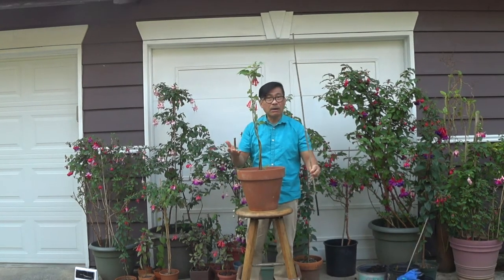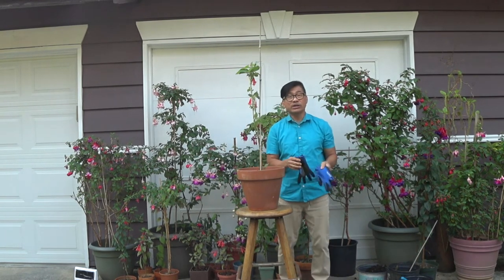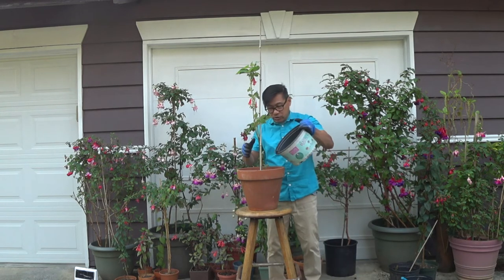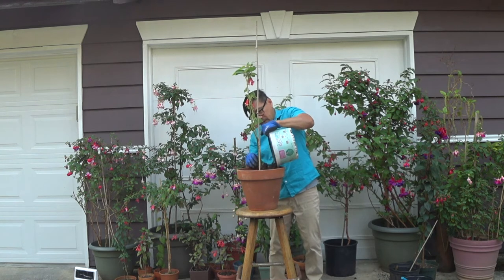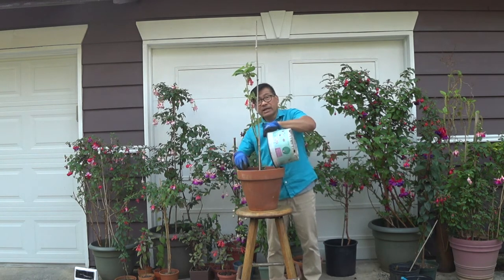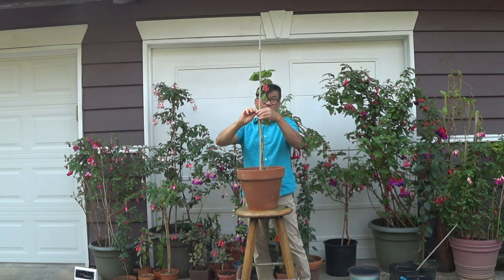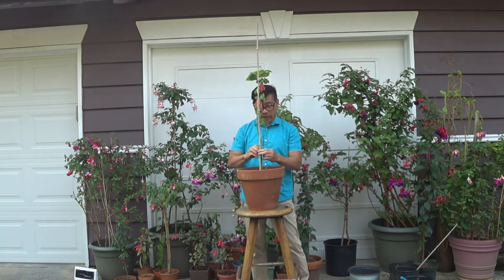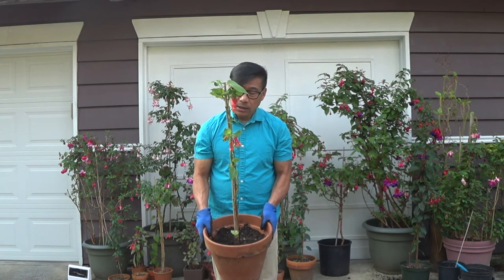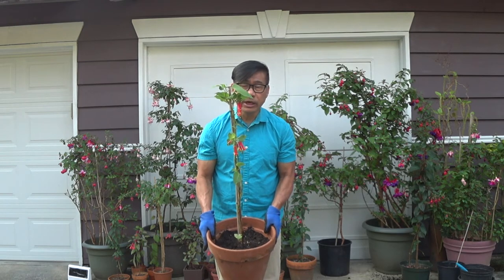I have here a bamboo stick to use to anchor this plant. We're ready to put some soil. It's a good idea to use some gloves. I'm going to put soil and then plant this permanently on this clay pot. Anchor the plant into the stick — that way it will become straight. I'm done braiding this fuchsia plant. Then I put this stick just to make them establish for a while, and then you could remove them.